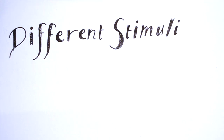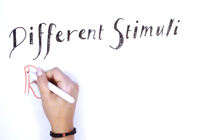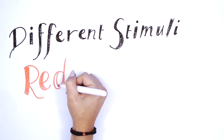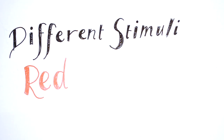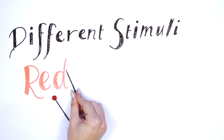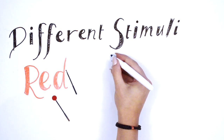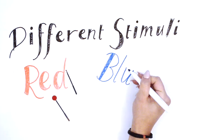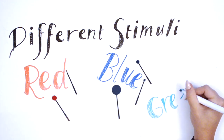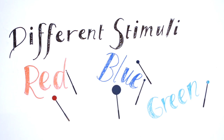We can also utilise coloured stimuli for testing. These are used for patients with visual pathology, as the colours reduce the intensity of the stimulus and can uncover subtle field defects not noticed with a white stimulus. Typically, a red stimulus is utilised for neurological problems such as compression to the visual pathway and for testing of the macula. A blue stimulus is typically used for diabetic retinopathy and glaucoma, and a green stimulus can be used for macular degeneration.